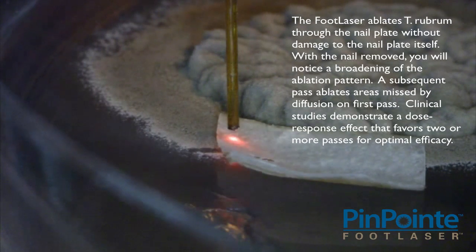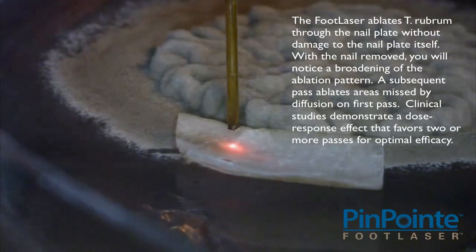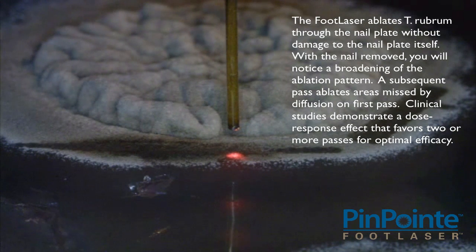The Pinpoint Foot Laser ablates T. rubrum through the nail plate without damage to the nail plate itself. With the nail removed, you will notice a broadening of the ablation pattern. A subsequent pass ablates areas missed by diffusion on first pass. Clinical studies demonstrate a dose-response effect that favors two or more passes for optimal efficacy.